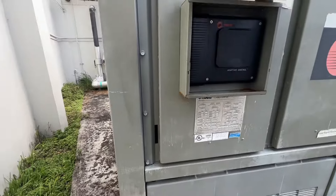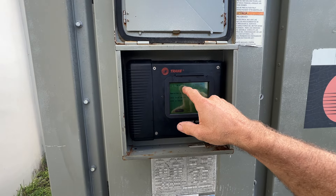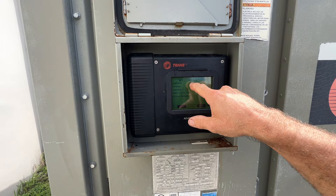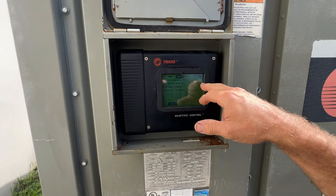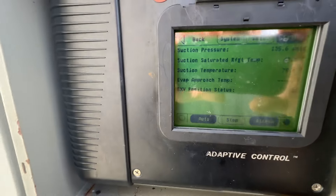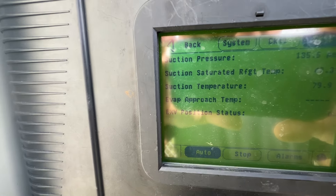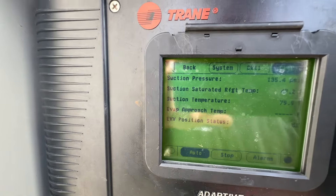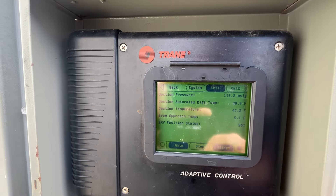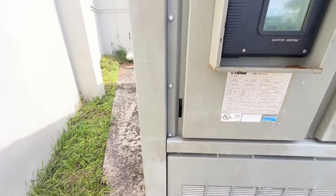Yes, it is reading pressure there. Ports, let's see, circuit 2. We are reading 135 PSI, and circuit 1 is running 115. All right, let's get this open and take a look.